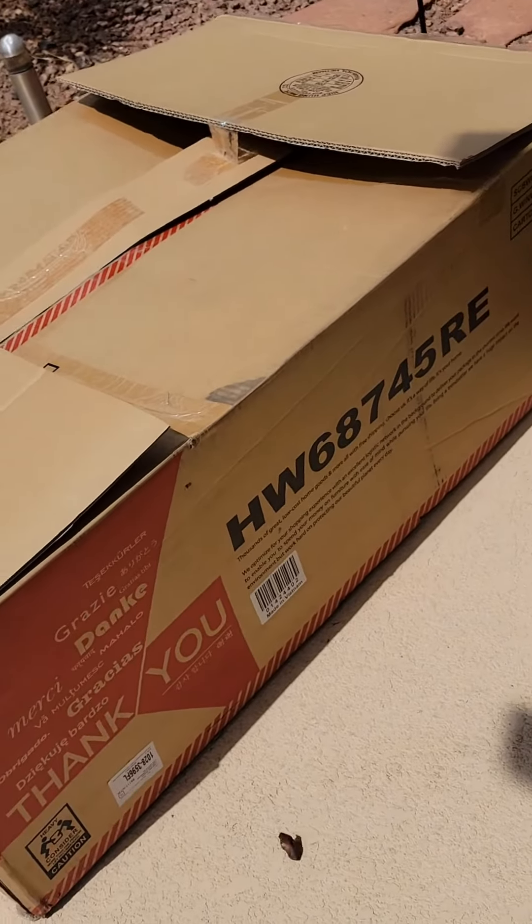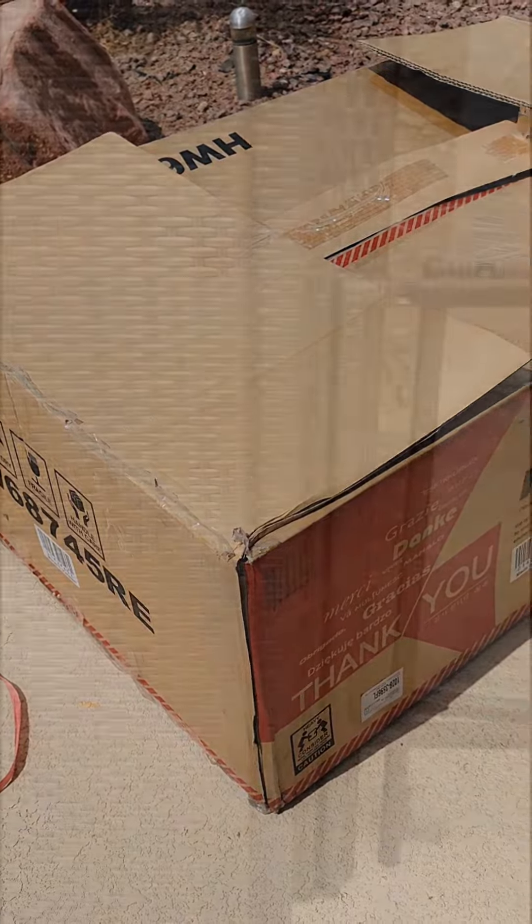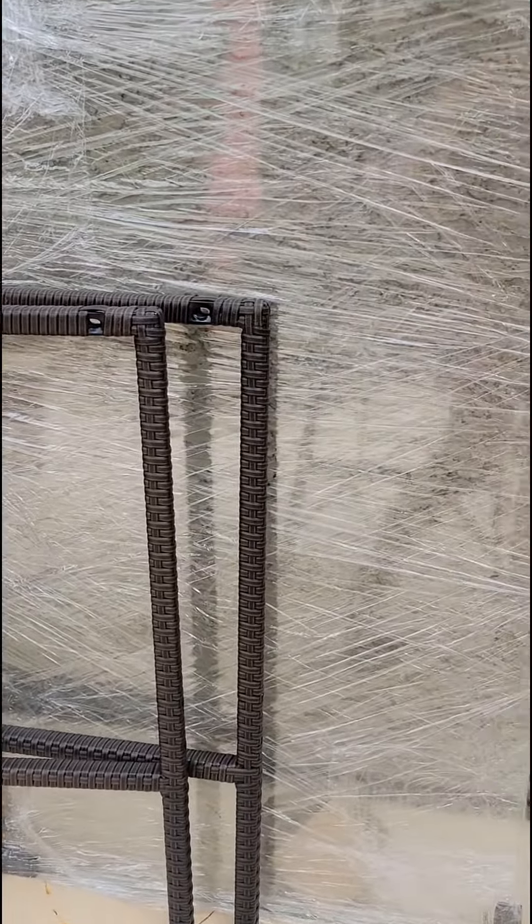Hey guys, I am assembling the chairs and bar table. Those are the parts for my bar table.